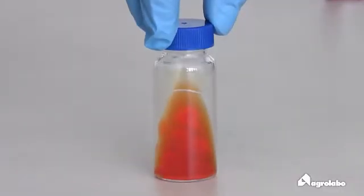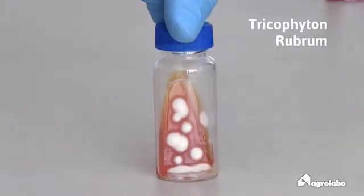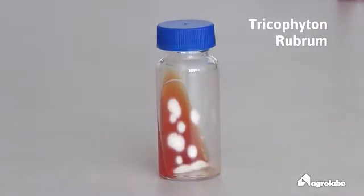The colony is flat or with flowery and cottony velvety heaps. The color is white cream, then dark rose. Reverse side: purple-red.